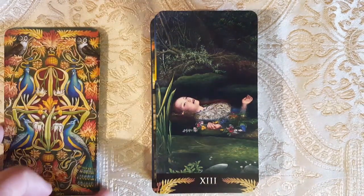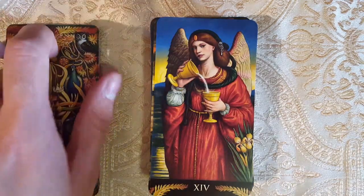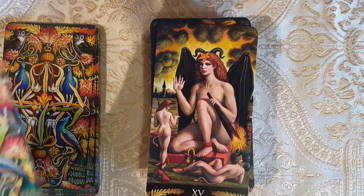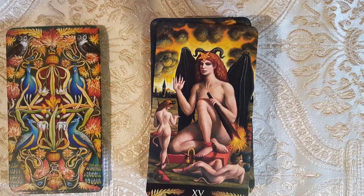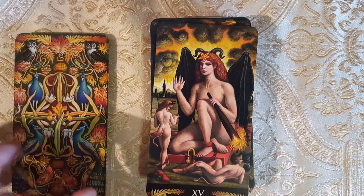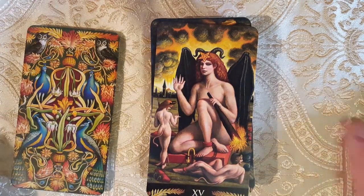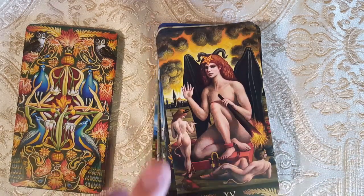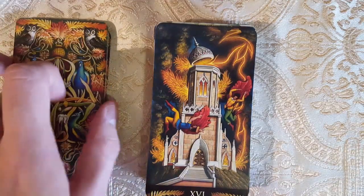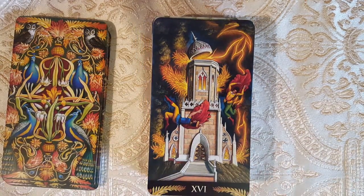Here we have Death — Ophelia. I believe this is a very popular painting. Here we have Temperance — typical Temperance. It's definitely taking the themes of the Pre-Raphaelites and changing them to fit the Tarot, actually redrawing them to fit more of a Tarot aesthetic and symbology. Here we have the Devil — I love the Devil as a woman. Look at this Tower — so chaotic, so much energy and chaos.